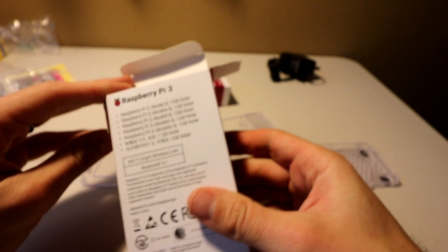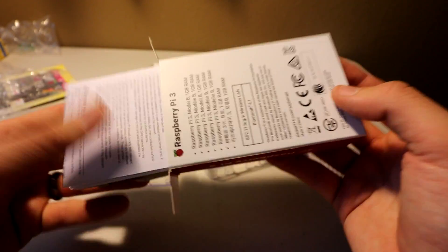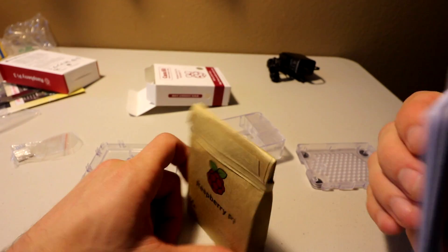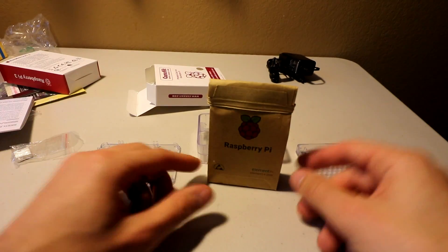Inside, when you open it, this is the one gig of RAM, 1.2 gigahertz, wireless, Bluetooth — everything you want. Look how cute it is, comes wrapped up just like that.